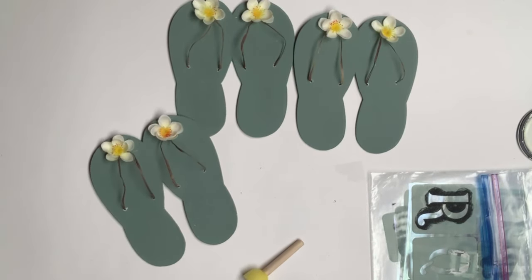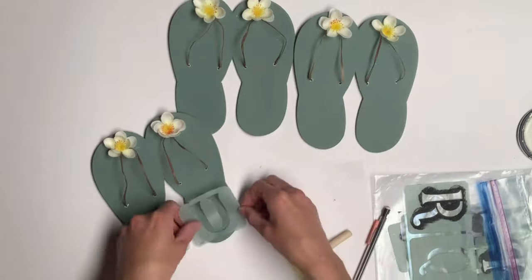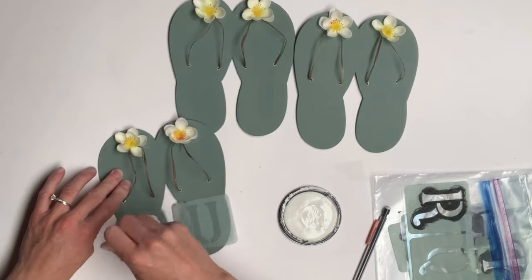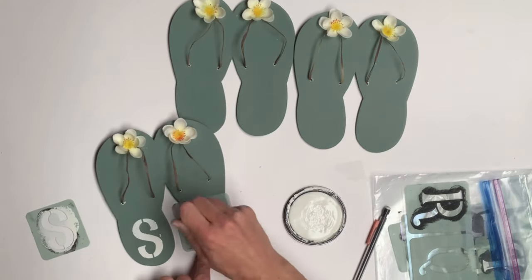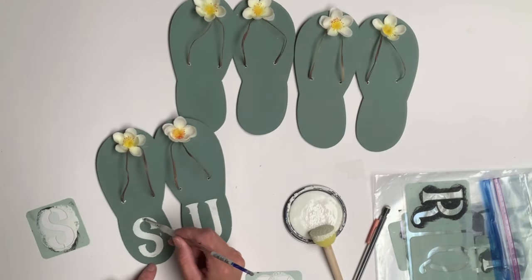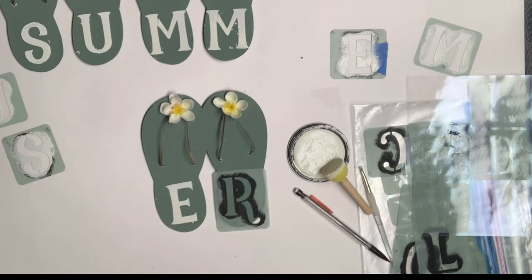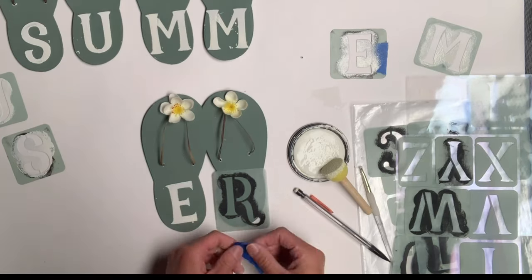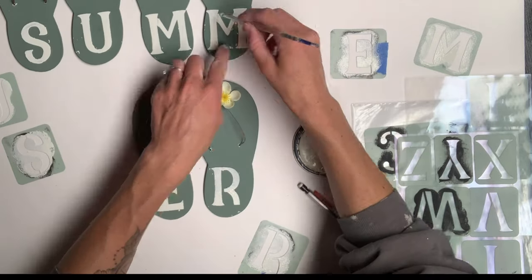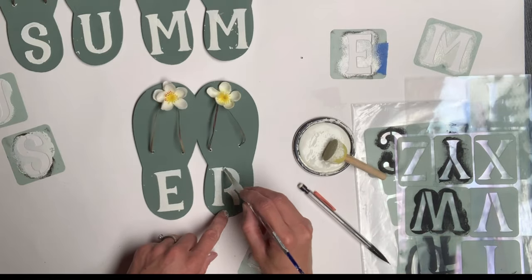I took these adhesive letter stencils from Hobby Lobby, and using a foam dabber and some Antique Villa paint from Wise Owl, I dabbed in my letters. Then taking a small art brush I connected and filled in where the stencil had lines, putting a letter on each sandal until I had the word 'summer.' When stenciling, use a very small amount of paint on your foam dabber — this will help prevent any bleeding.